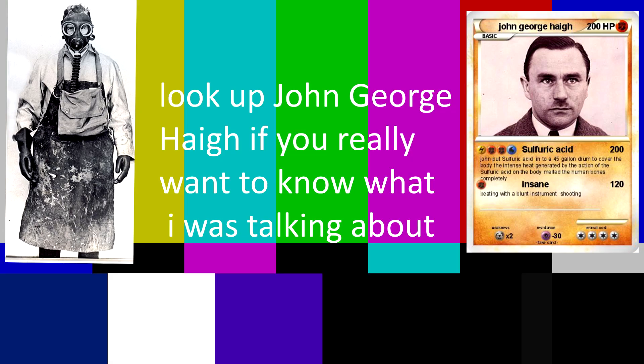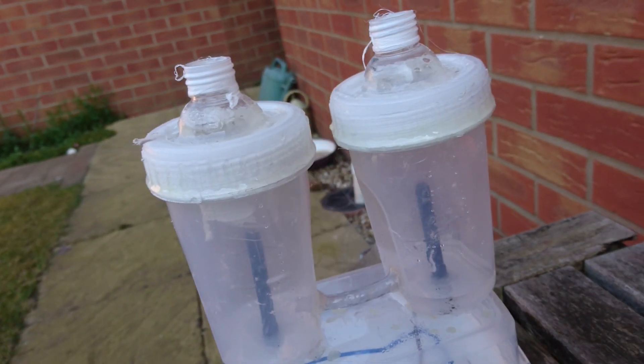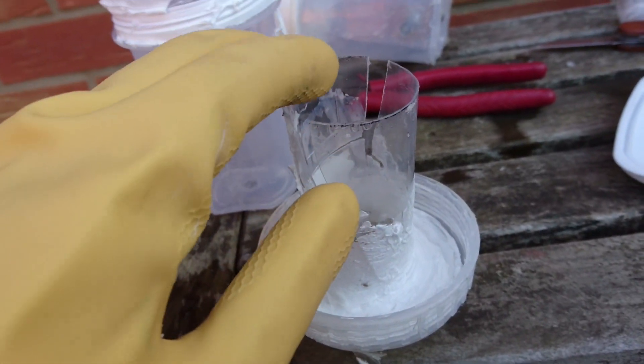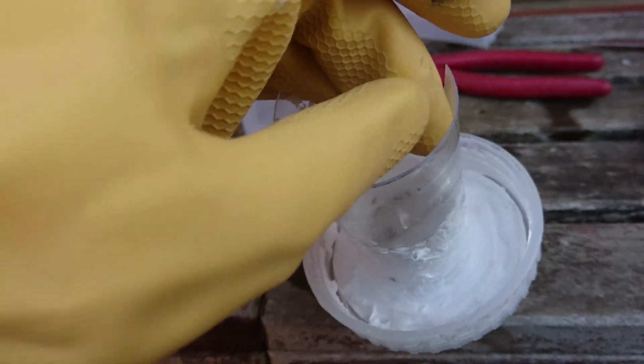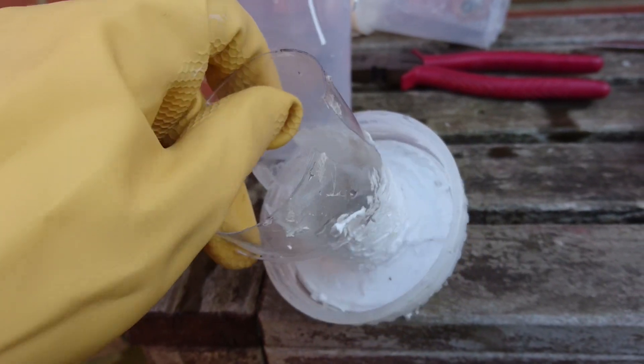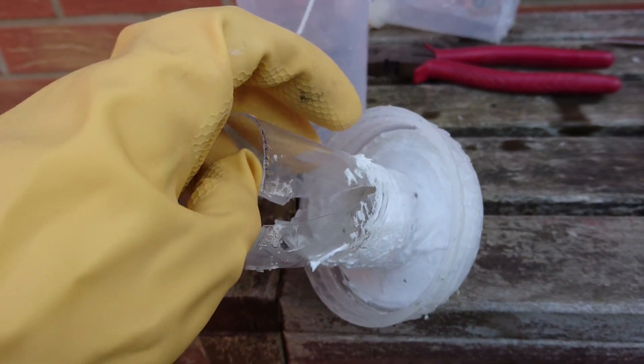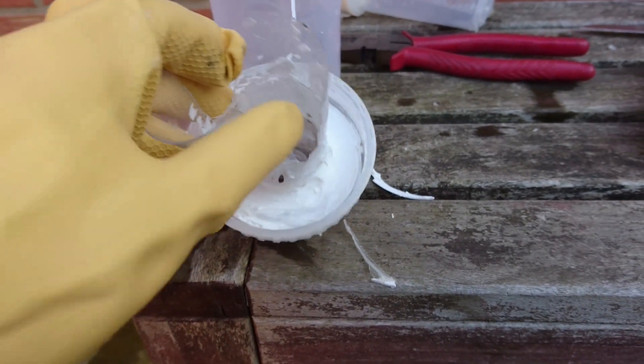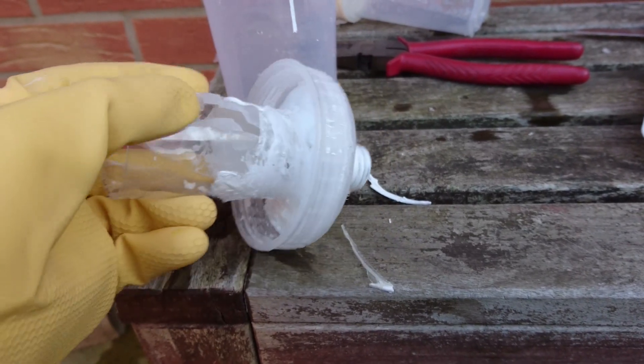I don't have a clue what the neighbors thought of me — a 14-year-old in a lab coat wearing gloves and goggles pouring something down the drain. Here you can see what I was talking about: the sodium hydroxide completely attacked and started to break these plastic travel bottles.